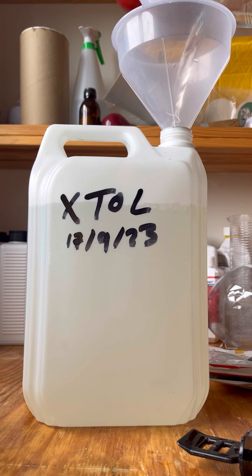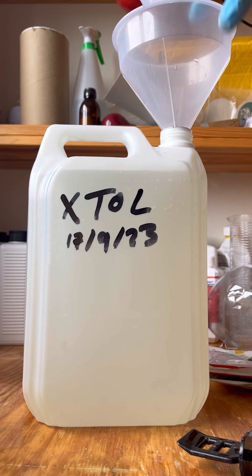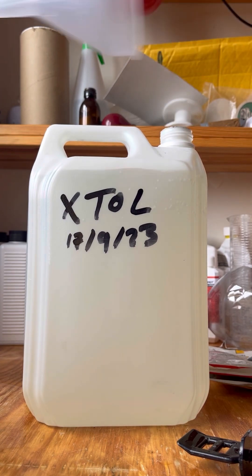I'll then leave this to sit for at least a day to let it fully dissolve, and that's my working solution. This will be diluted depending on what I'm doing. It should keep for about six months if kept reasonably out of light. So that's it.